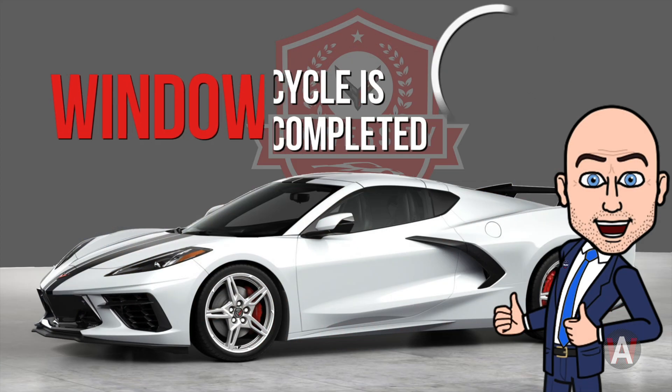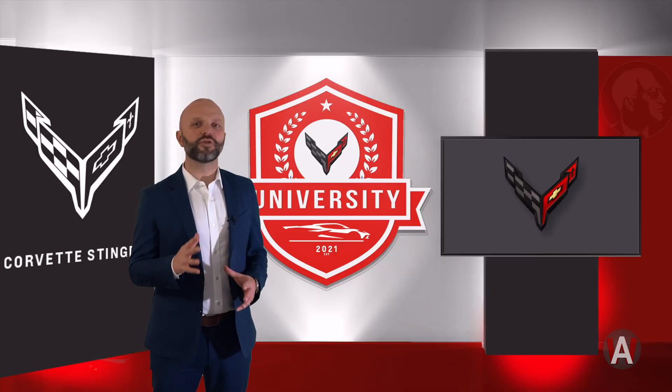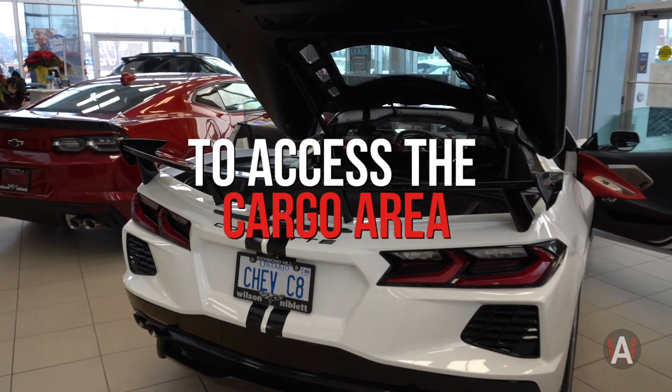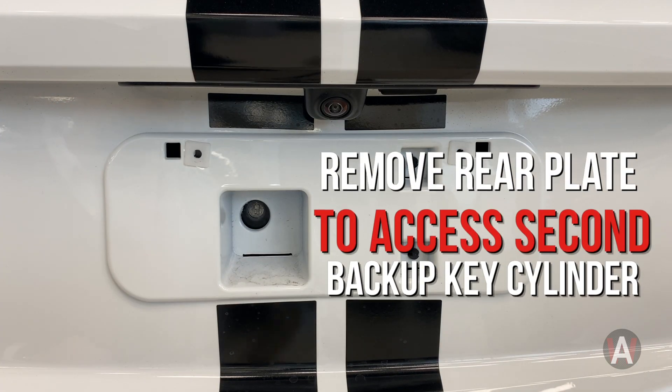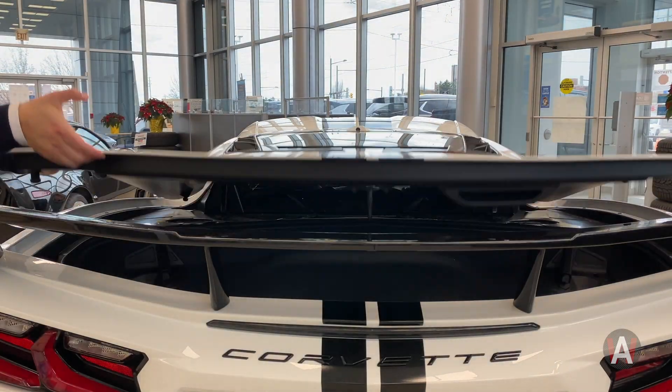And voila! You have completed your driver window cycle. And if you need to gain access to the rear trunk of the vehicle when it does not have power, here's how to do so: remove the rear license plate to access the second backup key cylinder, then simply insert the key to open the trunk.